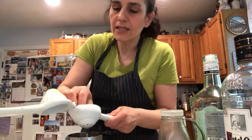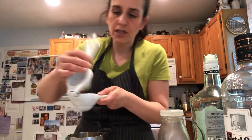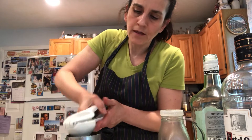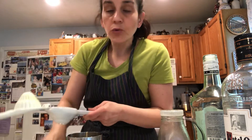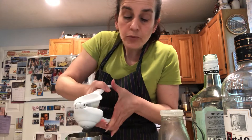Now a mojito is usually mint leaves, rum, and club soda. I use tonic because I like tonic, but you can use club soda too. If you really want to make it extra special, you can also use a prosecco.